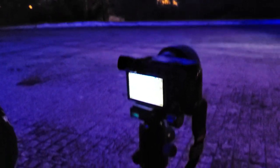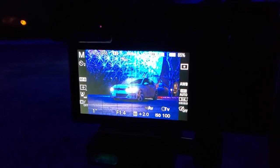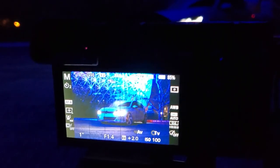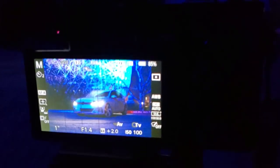Sorry guys, my camera just died because of the cold, so I'm shooting on my phone right now — bear with me on the quality. As you can see, Johnson's got the camera settings at one second shutter speed, aperture at 1.4 which is the widest it can go, and ISO at 100. Let's take a shot and see how that looks.